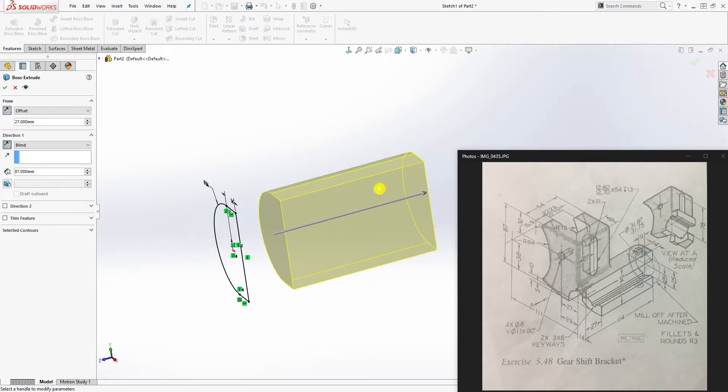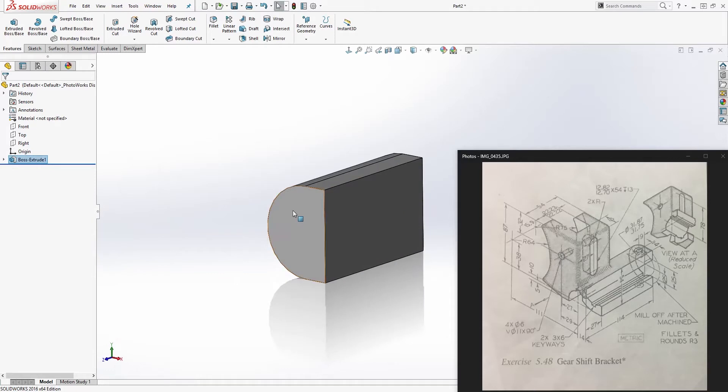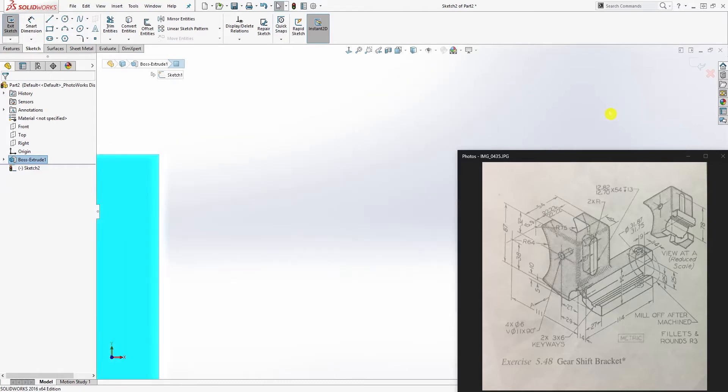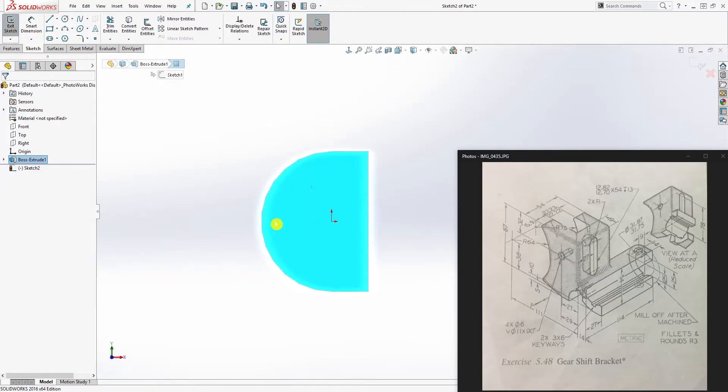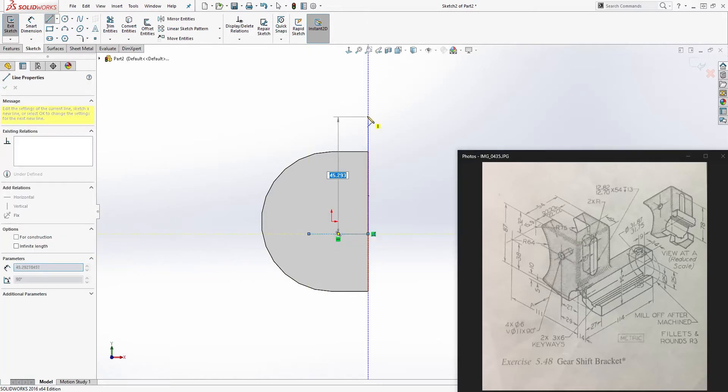Everything should be going in this direction. Once you have that, click OK. Now click on this face and sketch — this is sketch number two. We want to draw a line from here going up, something like this, which is collinear here.